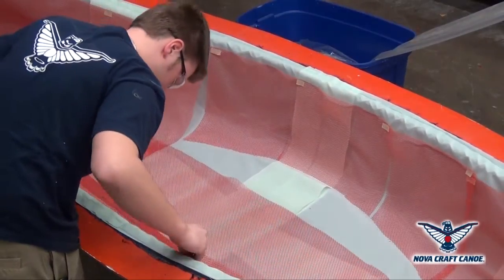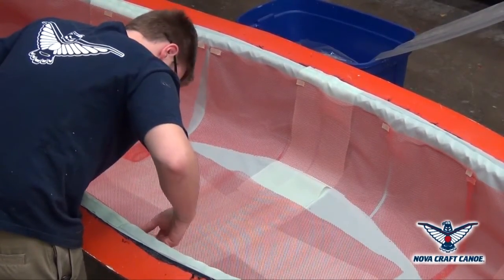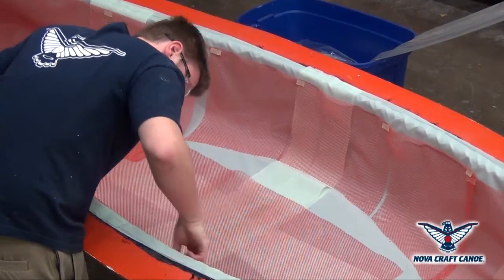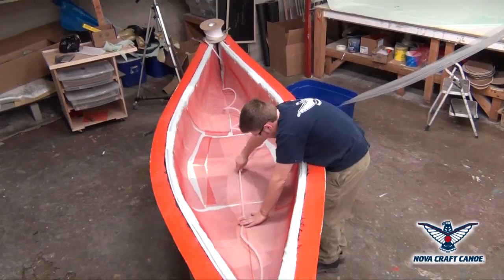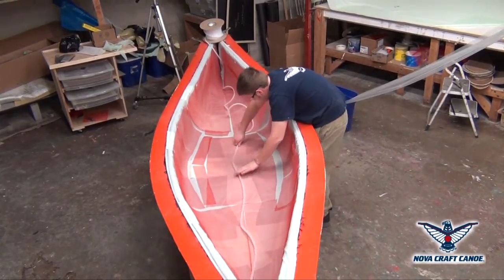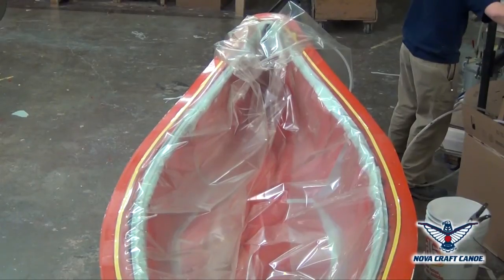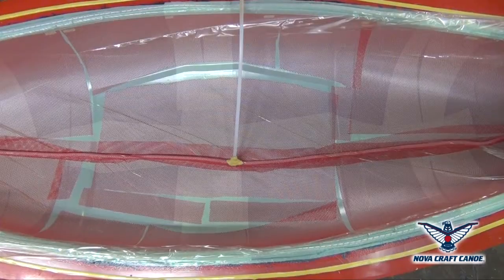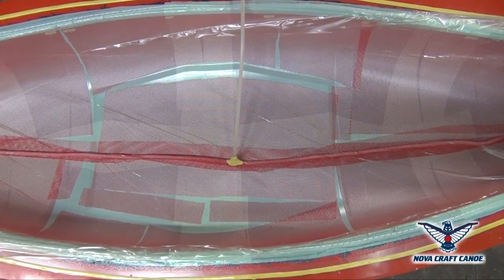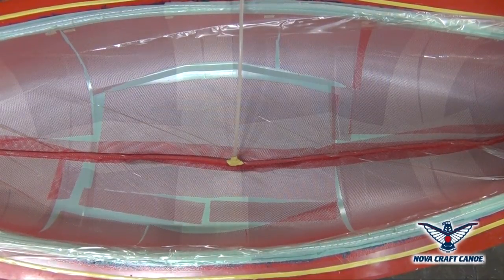It's now time to install the layer of peel ply. A distribution medium will help the resin to flow freely during the process. The intake infusion line will introduce the resin and an outtake will evacuate all excess resin. We will then install a vacuum bagging film that will create the perfect seal. We introduce the resin into the mold. The resin will flow from the middle towards the outside and saturate all the dry material.